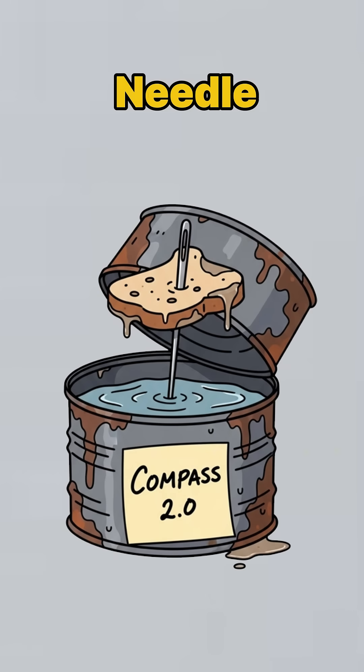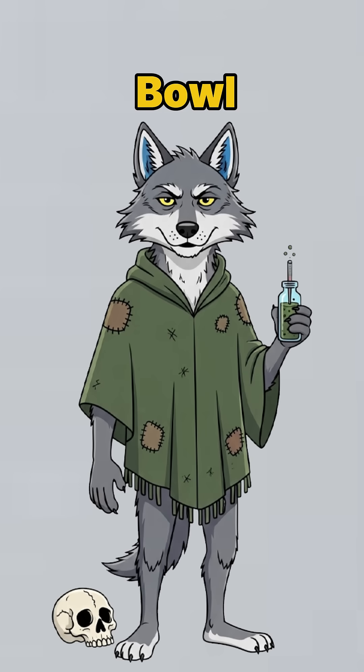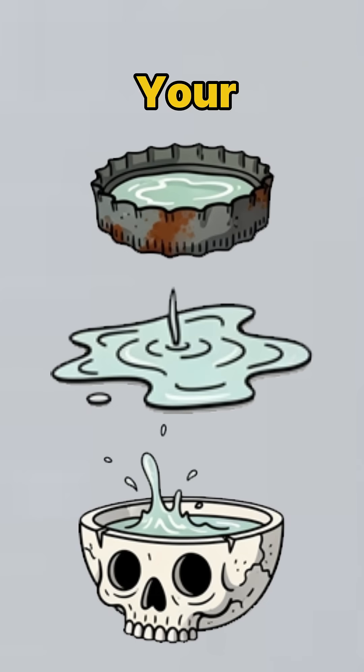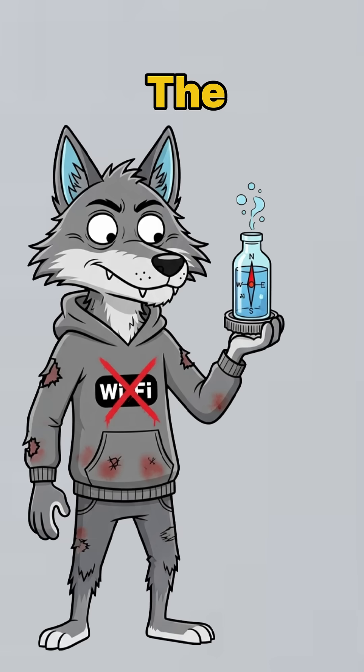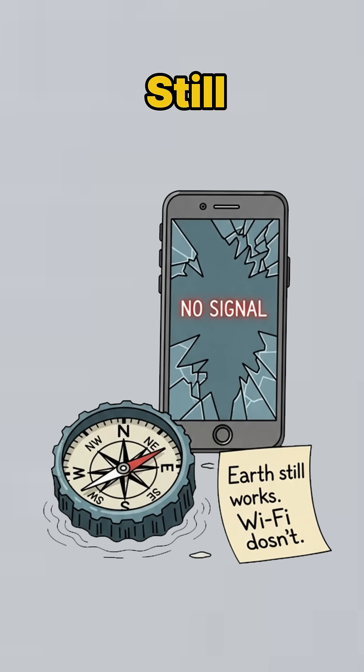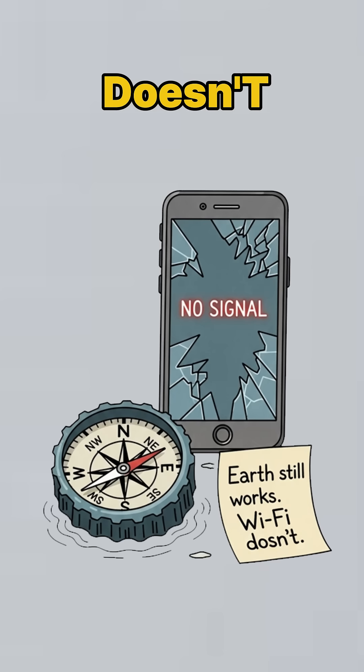Now, float that needle on water. Don't have a bowl? Use a bottle cap, a puddle, or the hollowed-out skull of your least favorite stalker. The metal aligns with Earth's magnetic field — yeah, the planet still has one, even if the Wi-Fi doesn't.